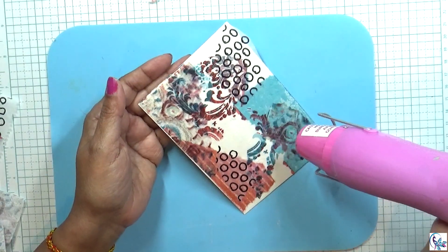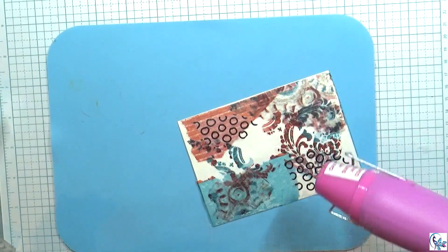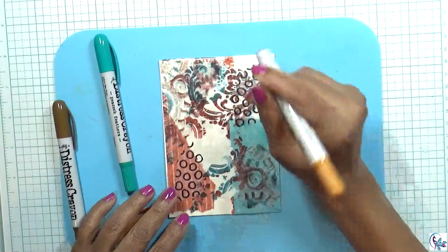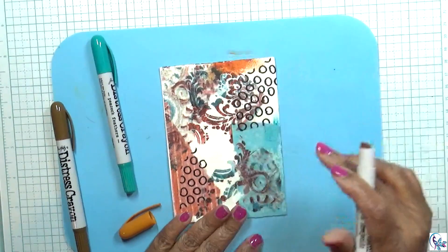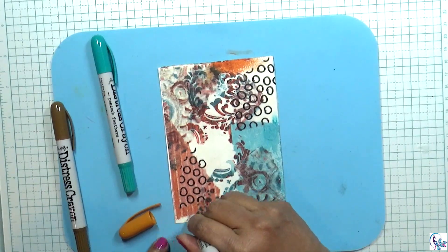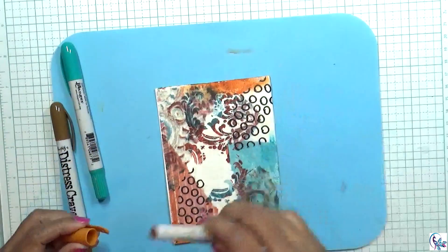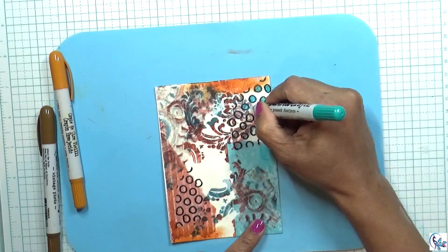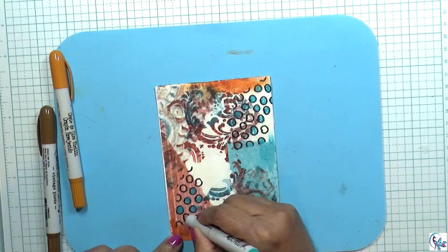Now I'm going to dry everything and then trim it on the sides. Then I'm going to use distress crayons and add those, blending them together.